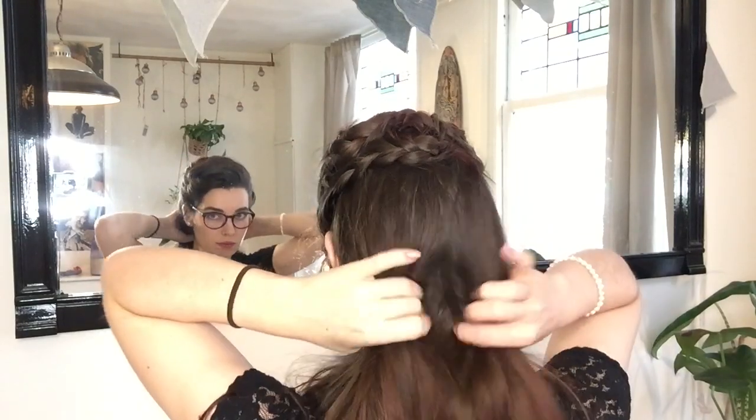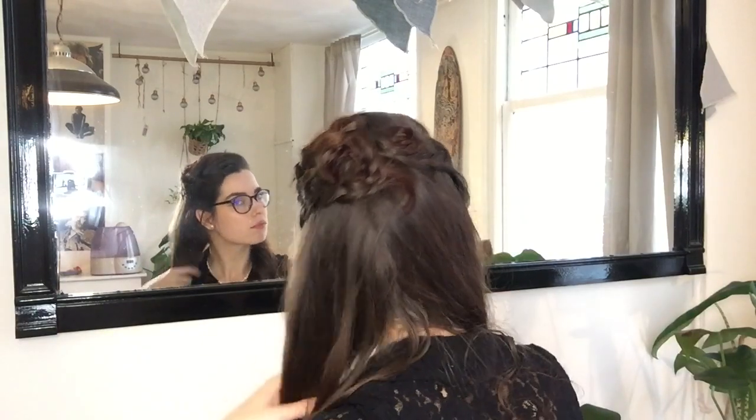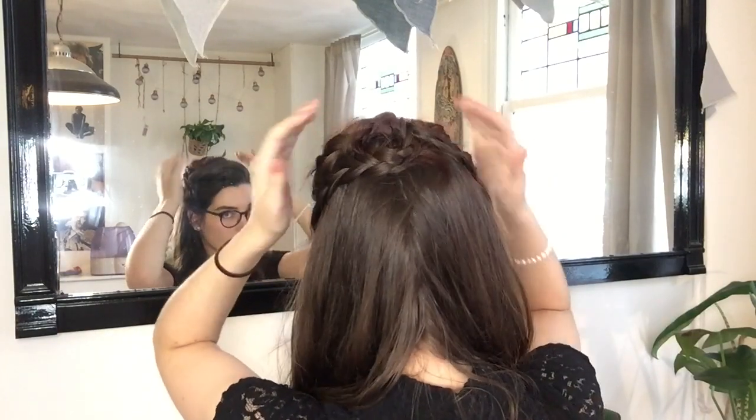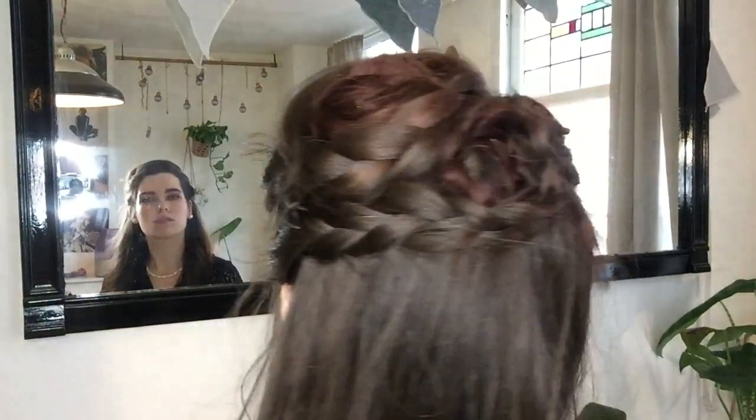Sometimes I just leave my hair at this — just three braids and a half-updo. I really like how this looks, and it's pretty quick to do when you get the hang of it. But to elevate this hairstyle to the next level, I'm going to be braiding the rest of my hair.